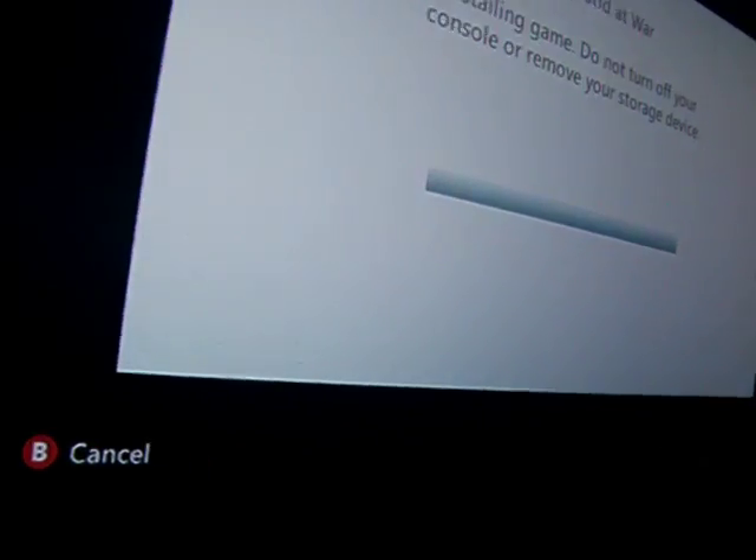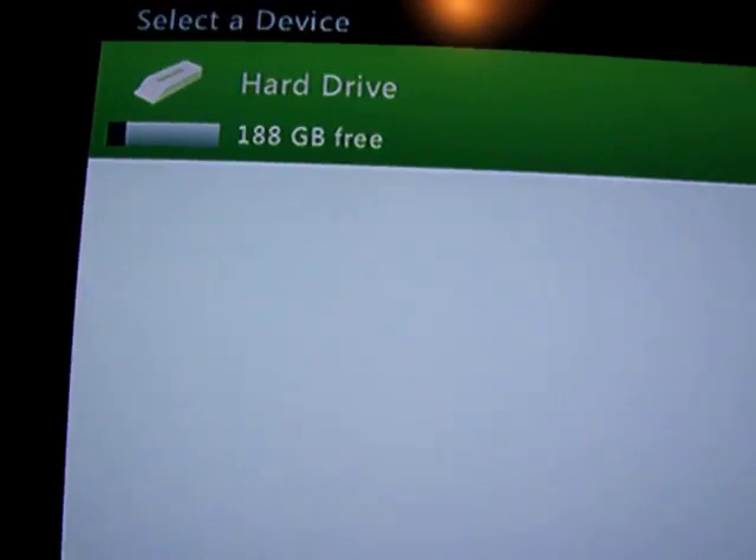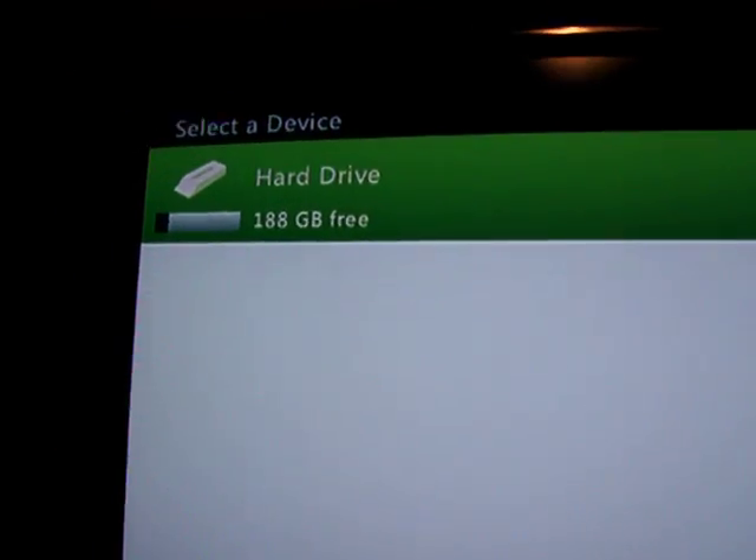I don't think it matters how fast you do this, because on the old versions it would make you do it fast. Then the select device menu should pop up and you'll see the hard drive option.